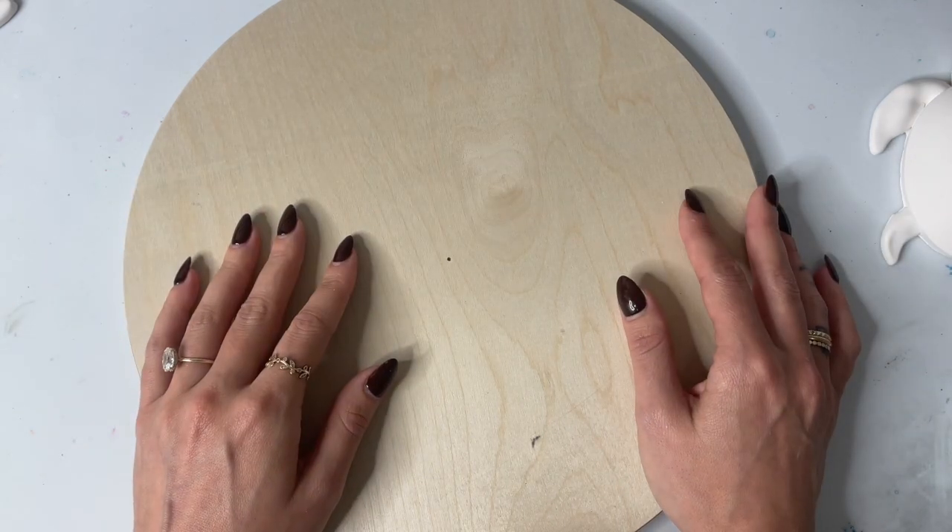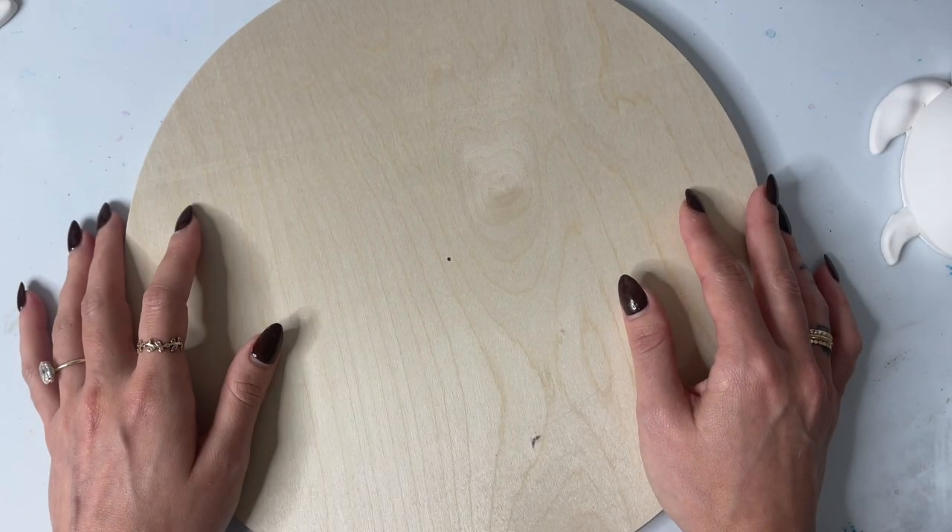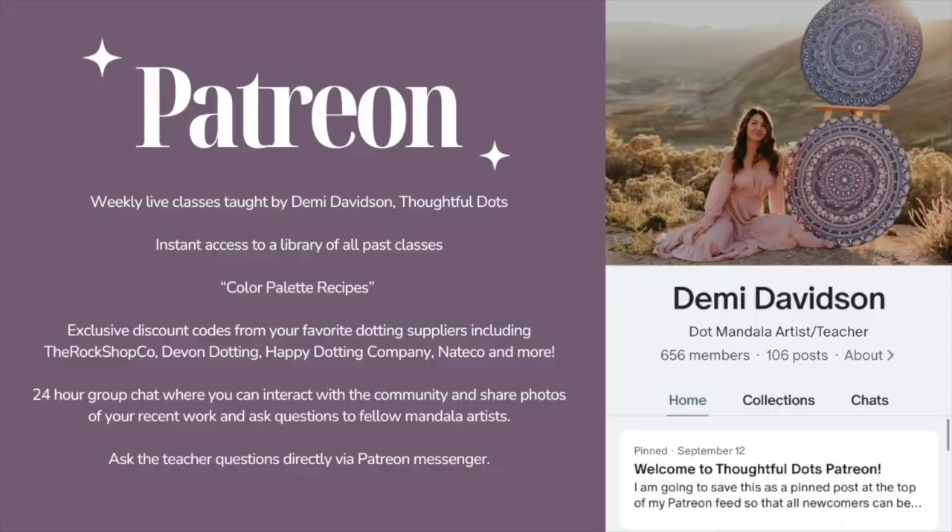If you guys have any questions, feel free to leave a comment and we'll see you in the next video. If you're interested in learning more from me, I teach weekly live classes over on Patreon. Once you become a Patreon subscriber, you'll have instant access to a library of all my past classes. I also share color palette recipes and exclusive discount codes to your favorite dotting suppliers. There's also a 24-hour group chat where you can interact with me and the community, share photos of your work, and ask questions, as well as Patreon Messenger where you can message me at any time.